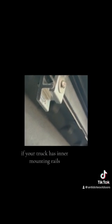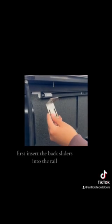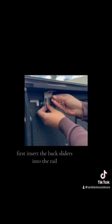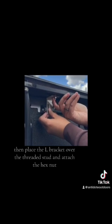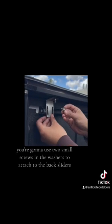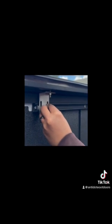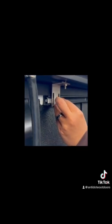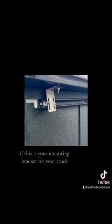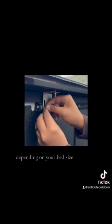If your truck has inner mounting rails, this is the mounting bracket you would use. First, insert the back sliders into the rail. Then place the L-bracket over the threaded stud and attach the hex nut. Then you're going to use two small screws and washers to attach to the back sliders. If this is your mounting bracket, you will need to repeat this up to six to eight times depending on your bed size.